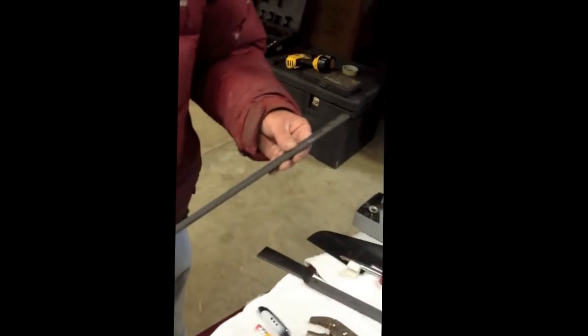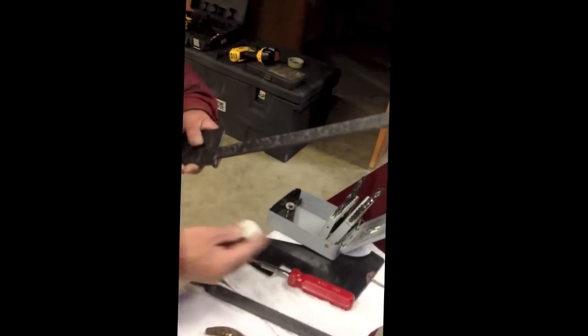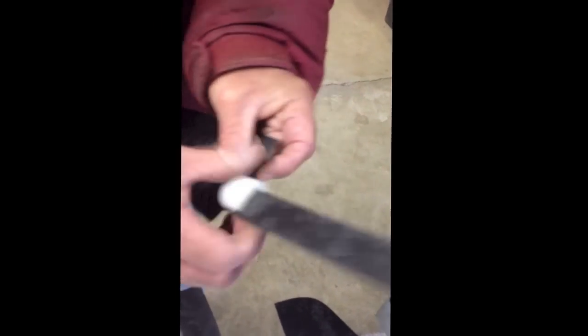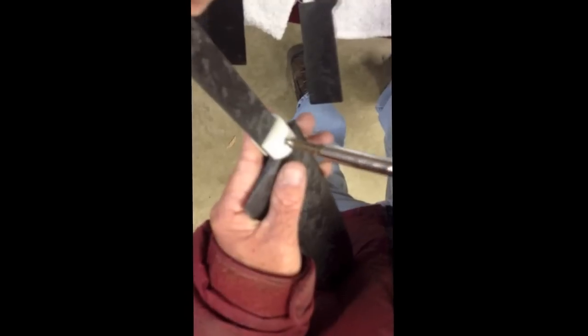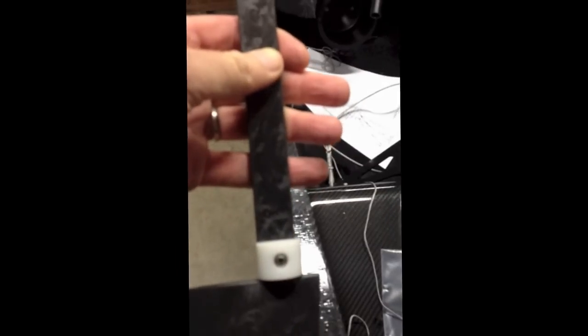Now we're ready to start reassembling. Probably the first step here is we're going to put the bushings back on — the little white bushings here. So we'll run those on and put those two on. Now we've got the bushings on, as you can see. We'll put this up into it and attach the rudder yoke.